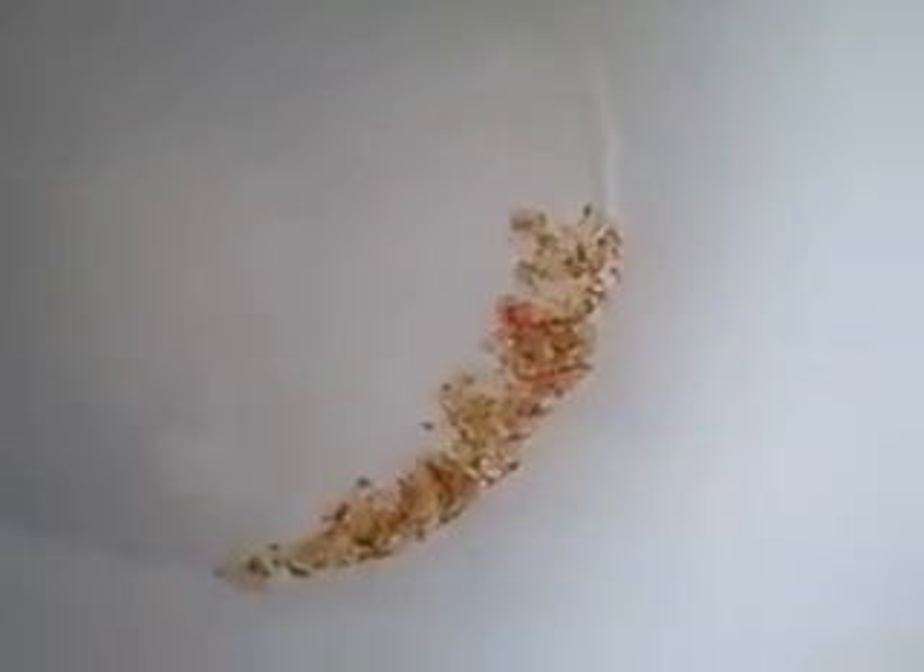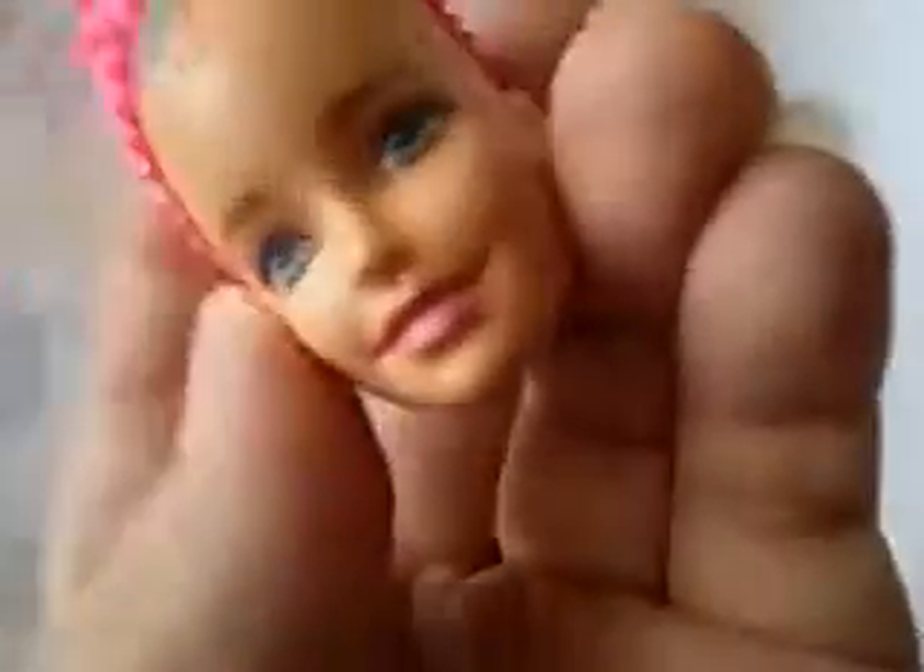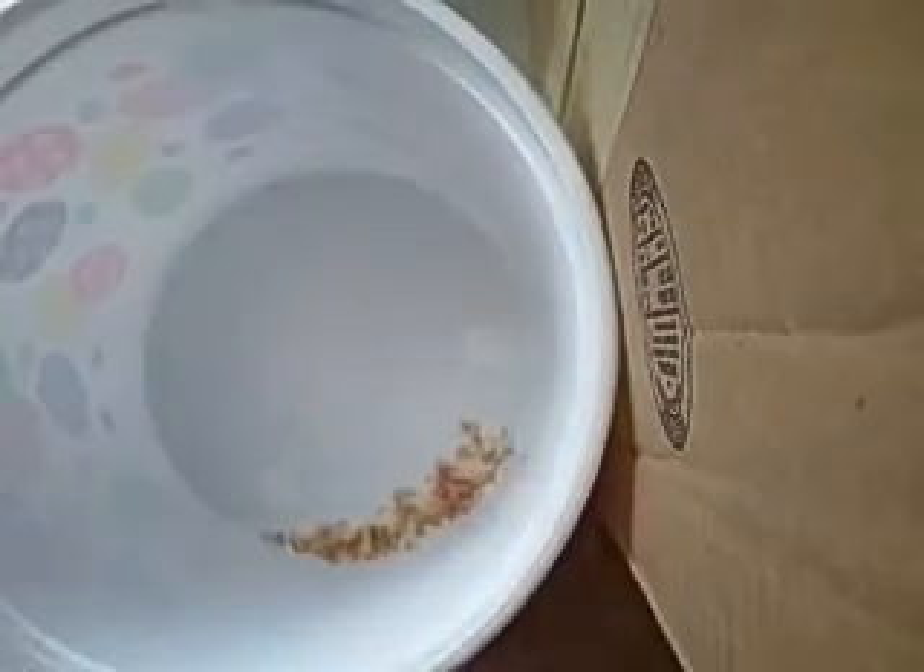Somebody recently de-plugged one of these newer dolls and thought it was just really thin glue - no, there's no glue in the head whatsoever. What they are doing is melting the hair plugs at the end. They push the hair in - it's basically a loop of hair - and then they melt the ends of it. I don't know exactly how they do it. They're obviously sticking something hot inside the doll head and then melting the hair plugs.